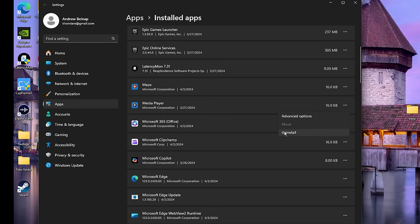Type regedit in Run. Once you're here go to HKEY_LOCAL_MACHINE > SOFTWARE > Microsoft > Windows, then head over to DWM. Create a new DWORD (32-bit) Value and call it 'OverlayTestMode,' then set the value to 5.